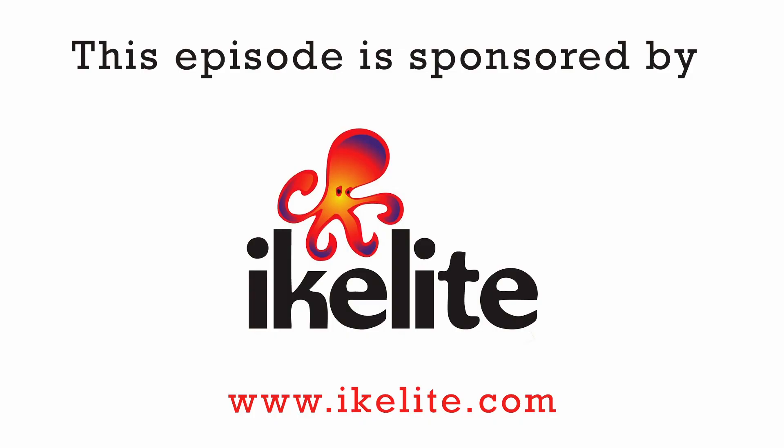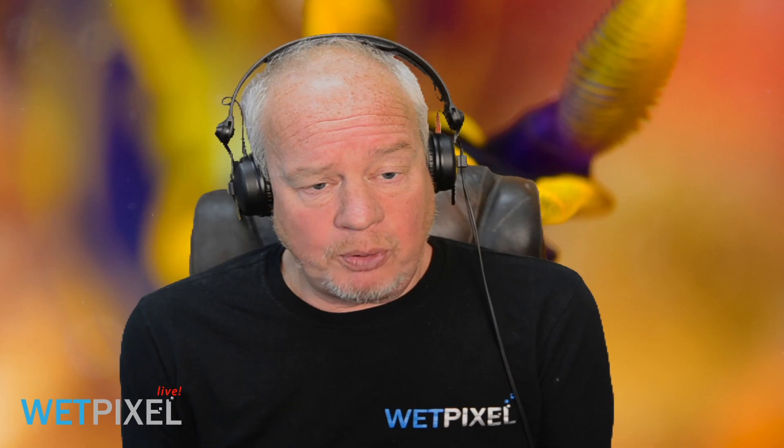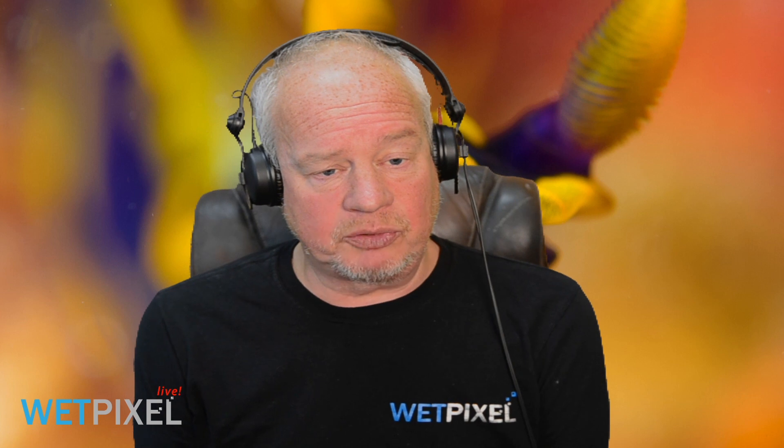Thank you very much, Alex. And thanks again to iKolyte for sponsoring this episode — we really appreciate the sponsor support. Please feel free to add any comments or suggestions in the comment section below and drop a like if you enjoyed it. Thank you very much, I look forward to seeing you again soon.